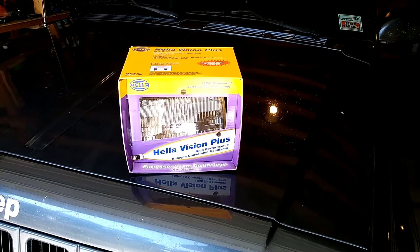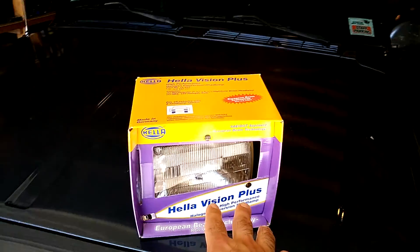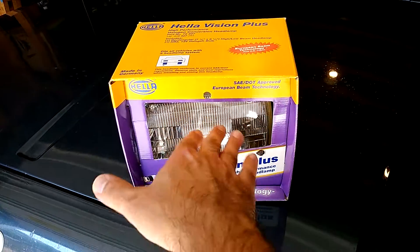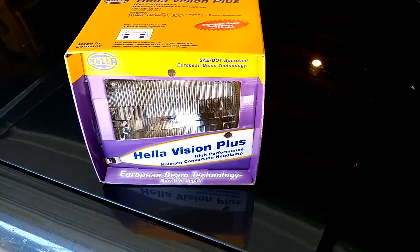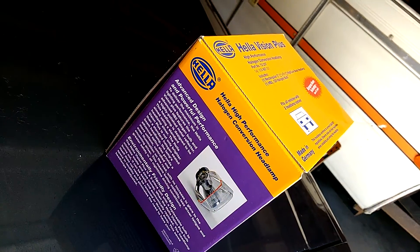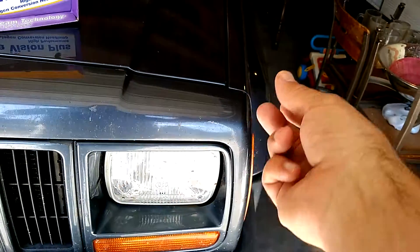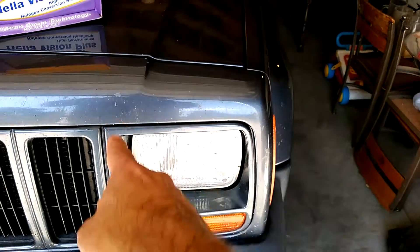I found these Hella Vision Plus headlights. I bought these with my own money on Amazon — I think I paid about 40 to 45 bucks per light per side. Basically what you get is the enclosure with the bulb inside. This is an old sealed beam headlight I took out of my Jeep that I keep for an absolute emergency. These enclosures are designed for a much more powerful bulb — a 9003 series HB2 bulb — and the plugs on the back of your stock headlights literally go right on the back of the new bulb.